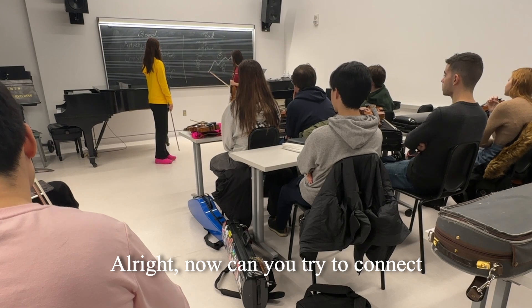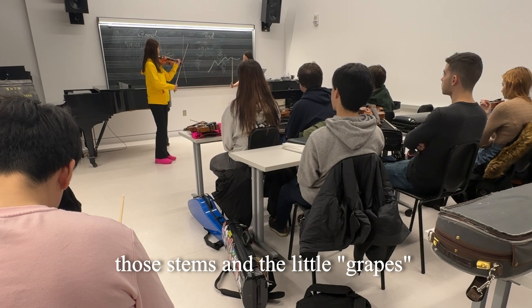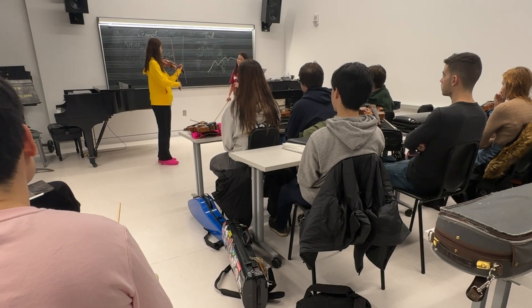Now, could you try to connect those stems and the grapes? Try it, just like the first stem is. Then you try to slow it down.